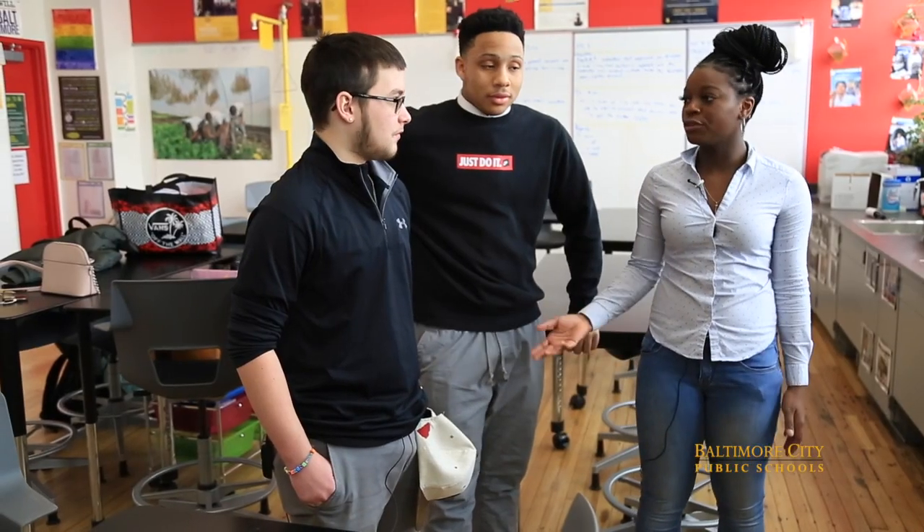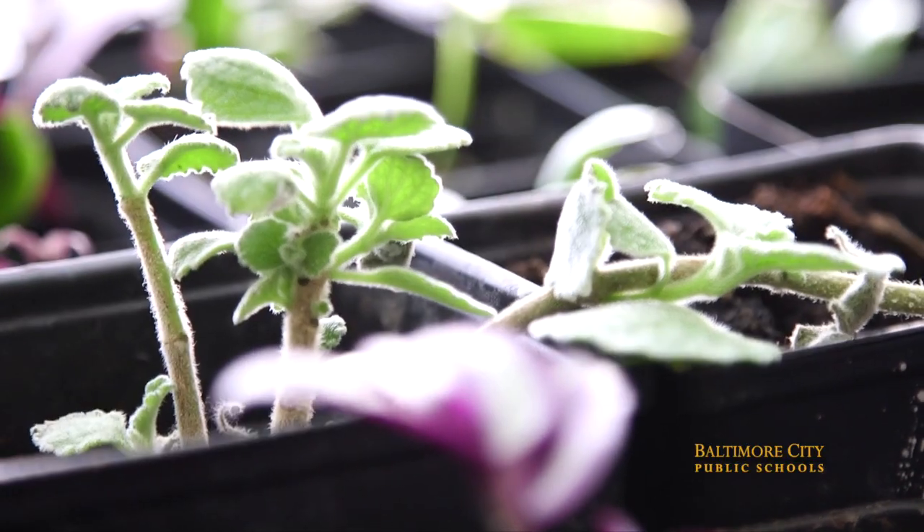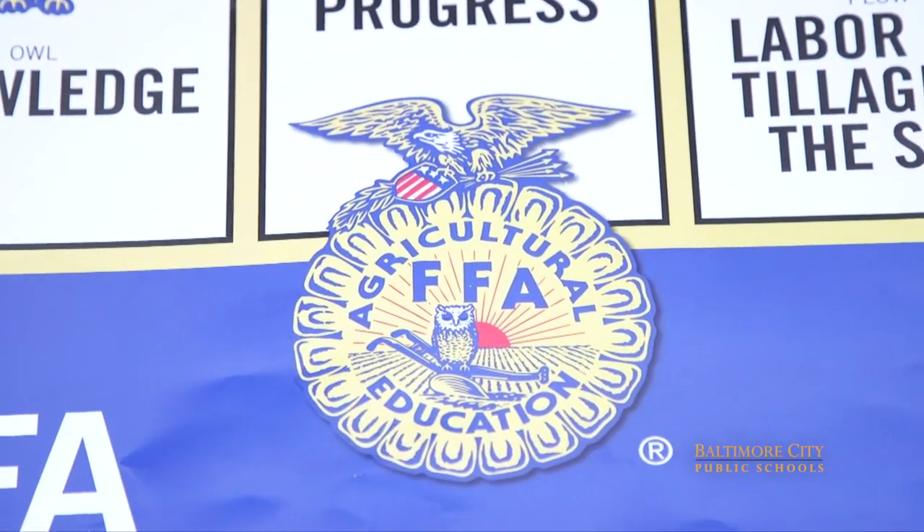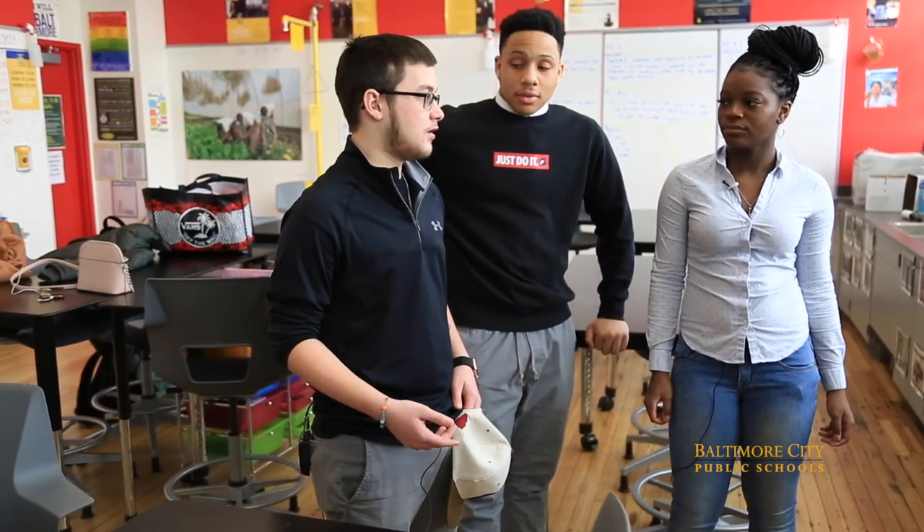Joining me here today is Kristen and Chris, two of the top students of the agriculture program. This is one of the agriculture classrooms where we normally do projects, labs, and research on FFA, animal livestock, and other lessons.